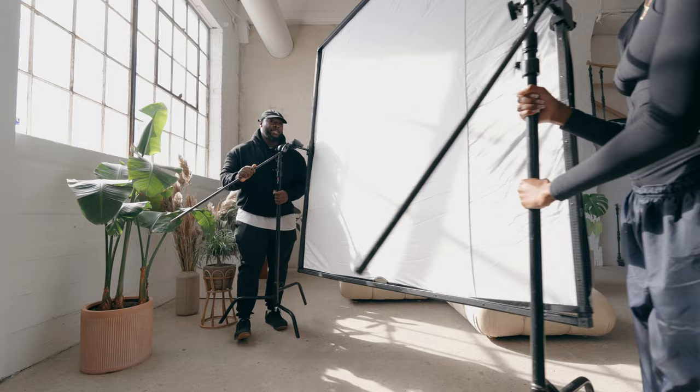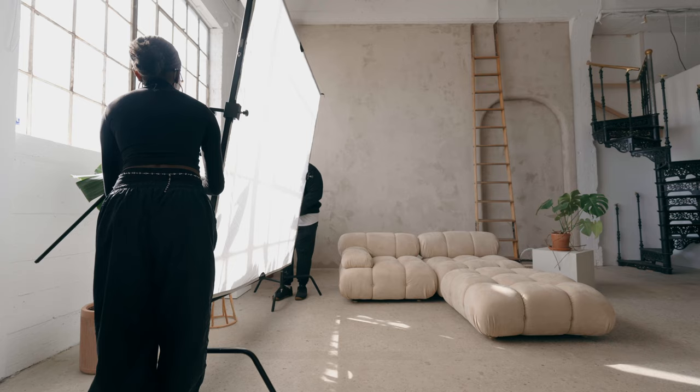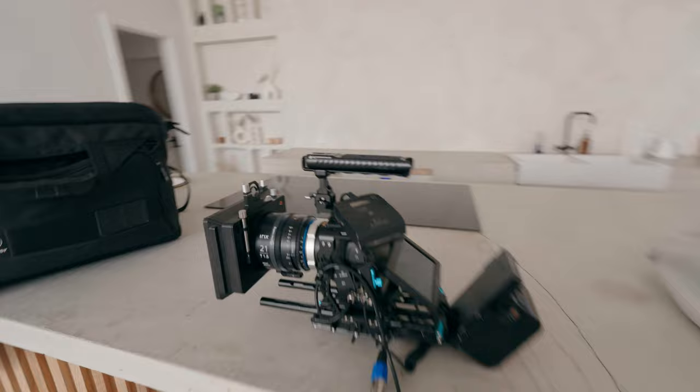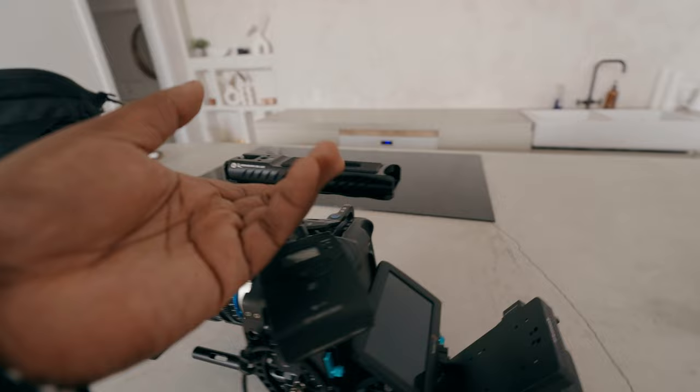This is the Westcott six-by-six, and this is going to go in the way of the window so we can diffuse that light while getting the interviews. I'm going to set up the Blackmagic 6K Pro, connect the audio as an overhead boom setup, and point it into the corner of the room with the six-by diffusion. I have to make adjustments to this shot, so I'll put it on the tripod first, look at the frame, and make adjustments as I go.